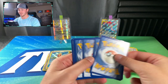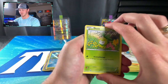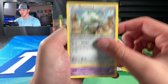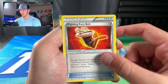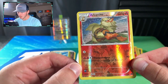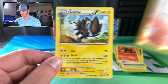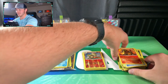Code card, and let's get into this final pack. We got a Petilil, Bunnelby, Electabuzz, Ferroseed, Espurr, Cloyster, Fighting Fury Belt, Heatmor, and Arcanine — uncommon. Nice looking Arcanine right there — I love all the stars you can see in the background. And a Luxray! And that's going to end that opening right there.